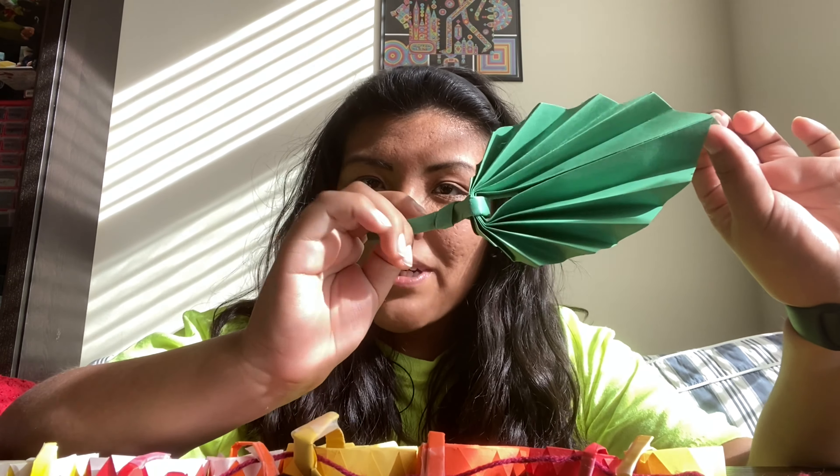Hi friends and welcome back to Wreckin' Home, brought to you by the Community Recreation Division of Arlington County Parks and Rec. I'm Miss Lizzie and today I'm going to show you how to make these very cool origami leaves.